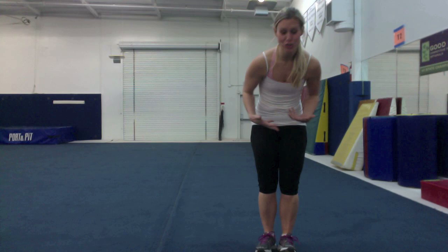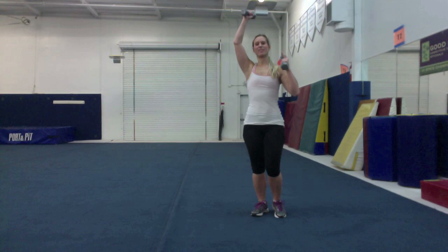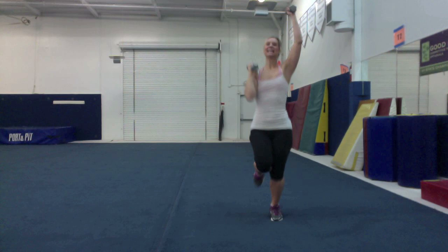We are going to climb the tree. Grab your pair of weights. We are going to get up in that tree so we can see everything that is going on. Time to climb — one, two, three, four, five, six, eight, ten, eleven, twelve, fourteen, fifteen, sixteen, seventeen, woo, and 20. Good job. Now we are in the tree.